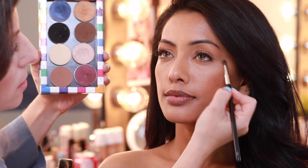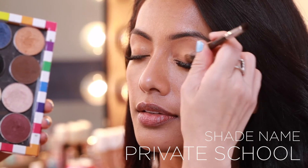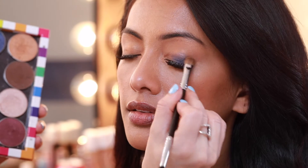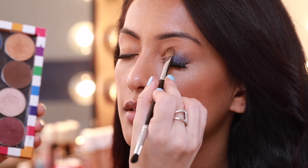Next I apply Private School on the lid. Private School is a shimmery rich navy blue that works beautifully on all skin tones. I really like to take my time here — blending is key with makeup.